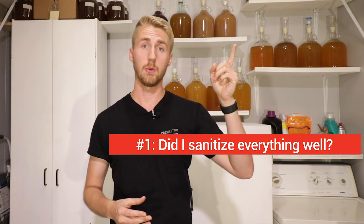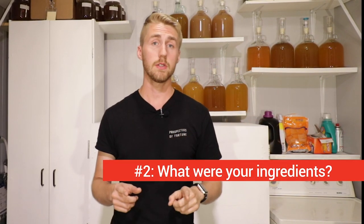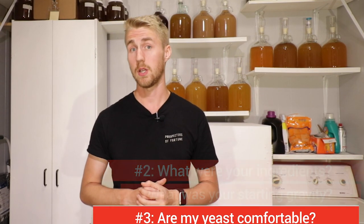I'm going to tell you each one and then dive into them. Number one: did I sanitize everything well? Number two, it's kind of a two-parter: what were my ingredients and what was my starting gravity? And number three: are my yeast comfortable? Let's go ahead and unpack every single one.